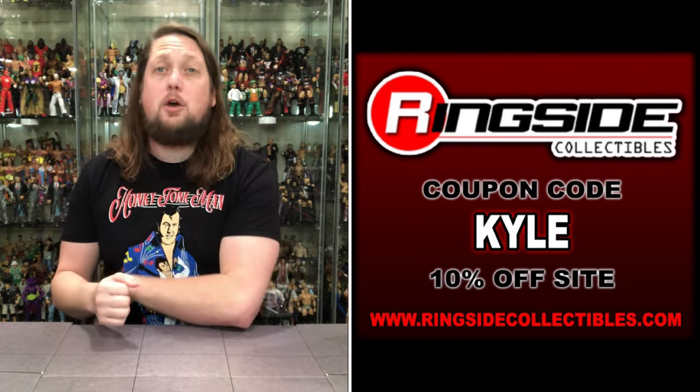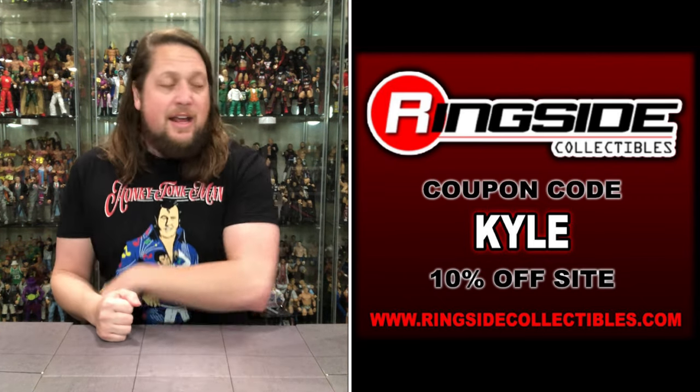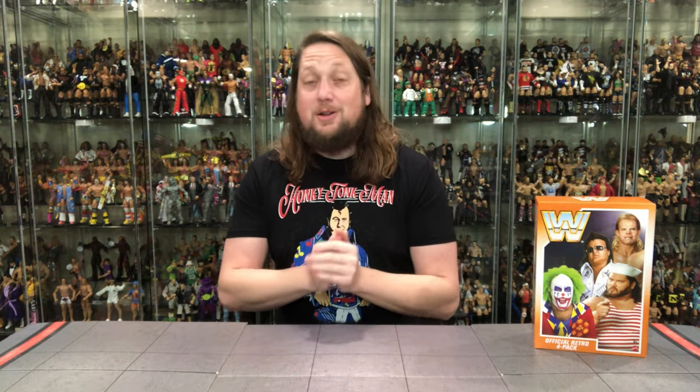For all your WWE wrestling figure needs that are not Mattel Creations exclusives, make sure you're hitting up Ringside Collectibles — use discount code KYLE to save yourself 10%. The day has finally come, as the Retro Card Orange Wave finally makes its appearance many, many years later after the original rumors and artwork we've seen over the years.